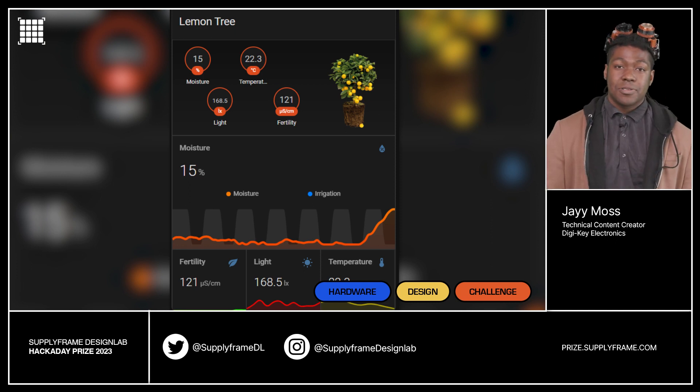Guess it's time to build that greenhouse. Our next challenge is gearing up — show us the tools, measuring equipment, and other designs that combine form and function to help get new projects together. We can't wait to see what you guys come up with. Thanks again to DigiKey and SupplyFrame for sponsoring this update.